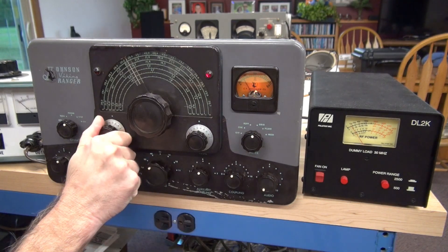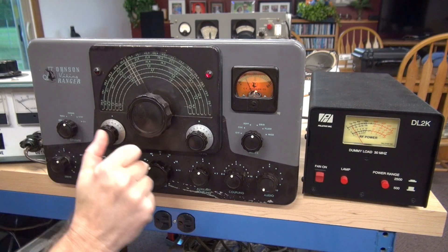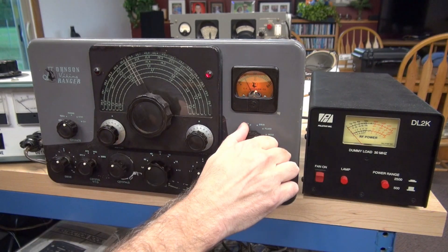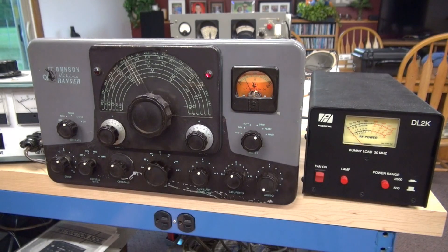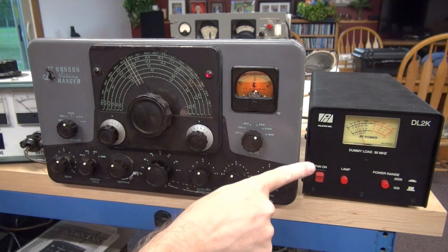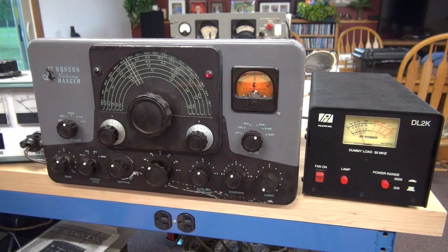Here is grid current — good thing. There's my idle plate current; that appears to be a bit high, but let's not worry about it. Let's just go ahead and key it up. And it's dipping, and I have output. Remember I'm only at 90 volts input, so we almost have 40 watts.